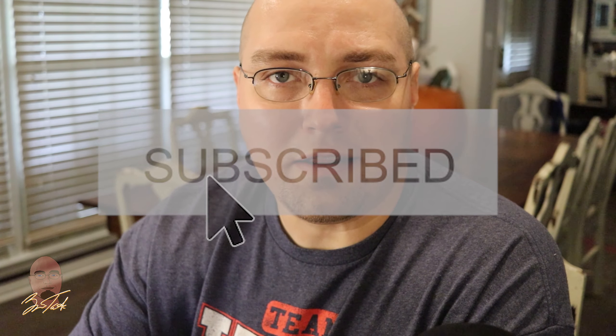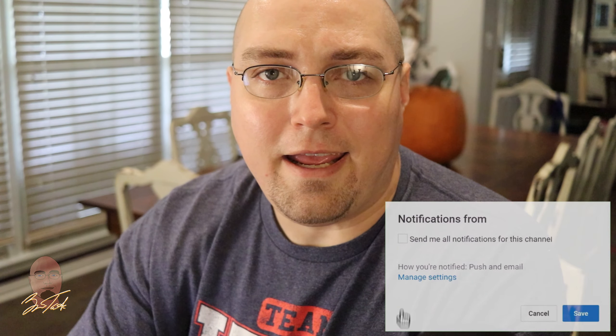Even though this is not technically a preaching Bible, it is going to be used as one. Thank you guys for watching — I hope this video was helpful. If you have any questions, leave them below in the comment section. Make sure you subscribe if you like the content, and click the notification tab so you can be notified when new videos are uploaded. Thanks again for watching. God bless.